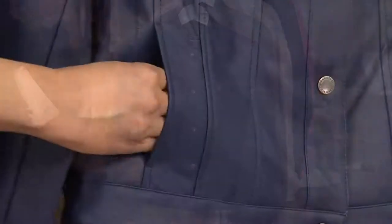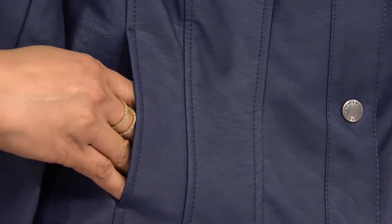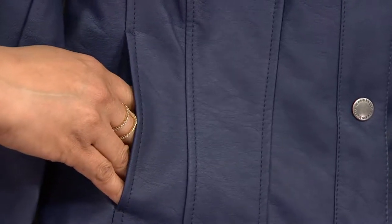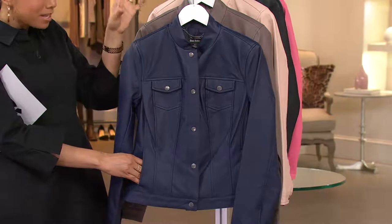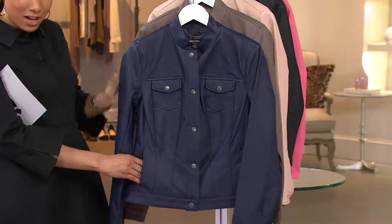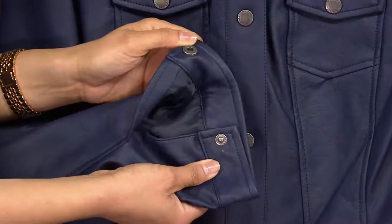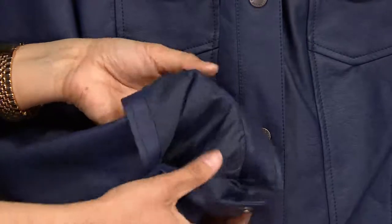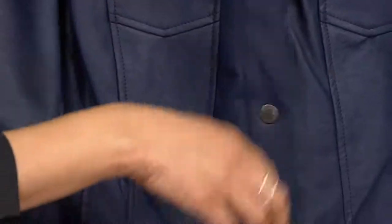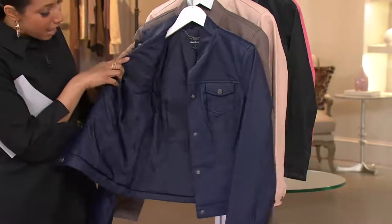And then the stand collar. Instead of your traditional pointed collar on the denim jacket, what he's done here is a stand collar. This gives it a bit more of a modern feel — a little bit of that mandarin collar detail. The last feature: you have the banded cuff with functional snap detail as well. That way you can open this up, push back or turn back the cuff, because the sleeve is fully lined, as is the entire body of the jacket. And the lining is dyed to match the outside as well.